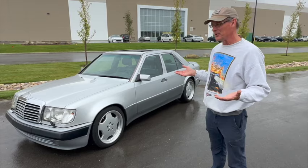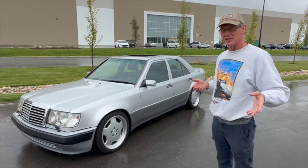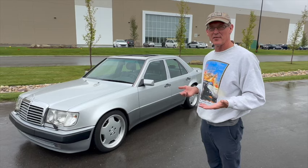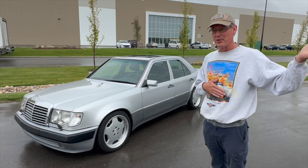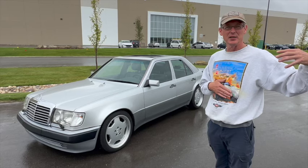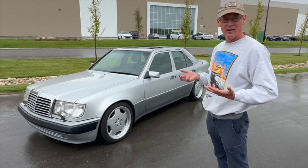In the 80s, AMG took this body shell and at great cost made something called the Hammer. They made a four-valve head for the M117 engine, put that in the car, and made a real hot rod with fender flares and so on. Those cars are extremely valuable today — I think one sold for $700,000. AMG pioneered the hot-rod mid-sized sedan, though Mercedes had done it before with the 300 SEL 6.3, putting the big 6.3-liter in the mid-sized body shell. It got very popular and Mercedes decided to do their own version.